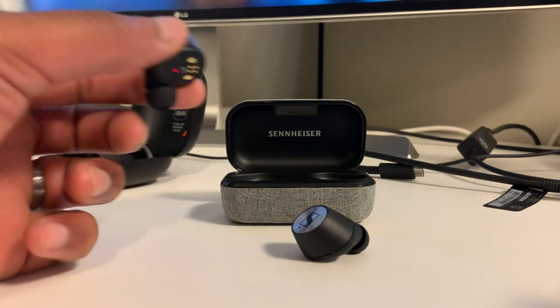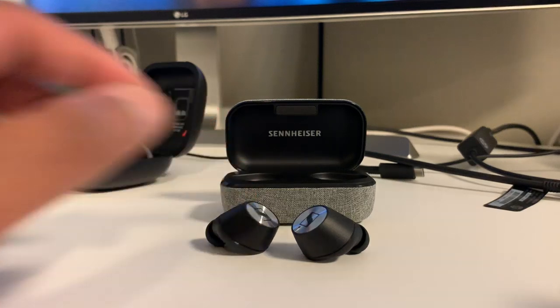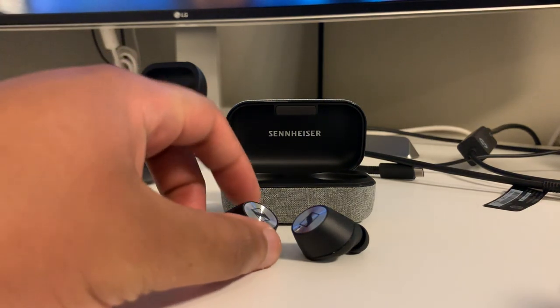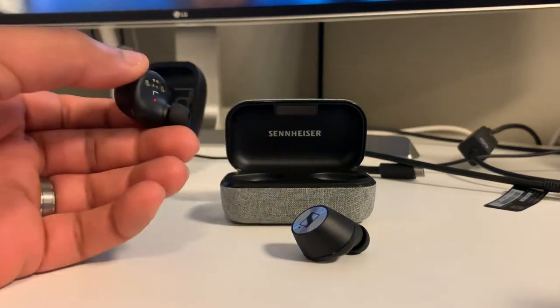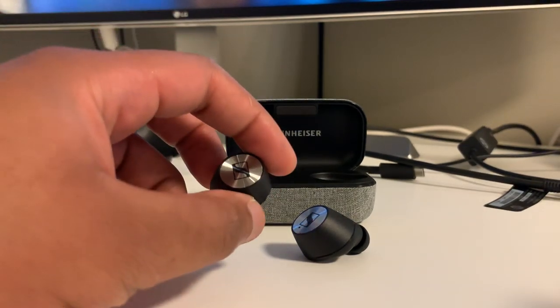Welcome to my Sennheiser Momentum Truly Wireless review. These are Sennheiser's first truly wireless earphones and have garnered a pretty good reputation, especially for their sound quality. I'm just going to share my subjective impressions on this product.